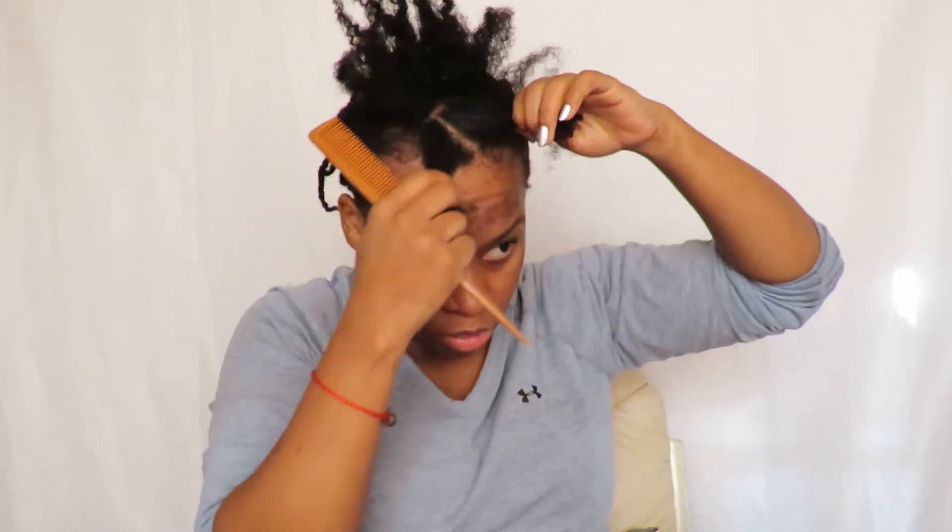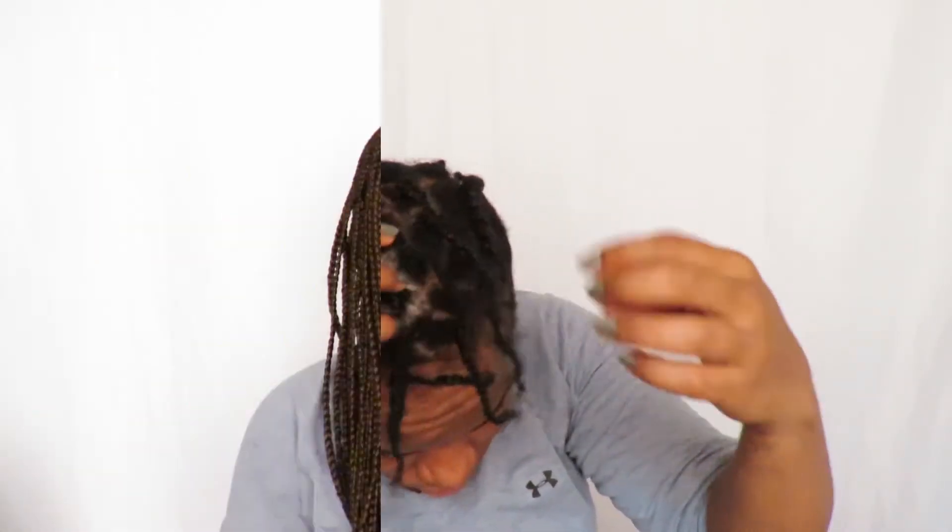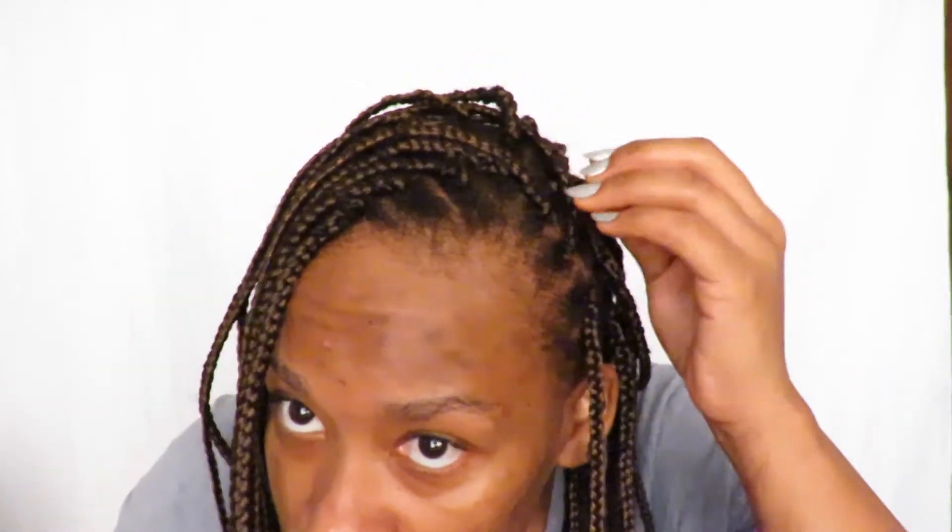Before braiding the extensions in, I do what I do with my yarn braids — I actually braid my own hair first, because my hair does a lot better that way. The most important thing, as you've seen in my protective style videos, is to moisturize with water. I use my aloe vera tea spray to moisturize my hair, then sealed it in with my shea butter mix.